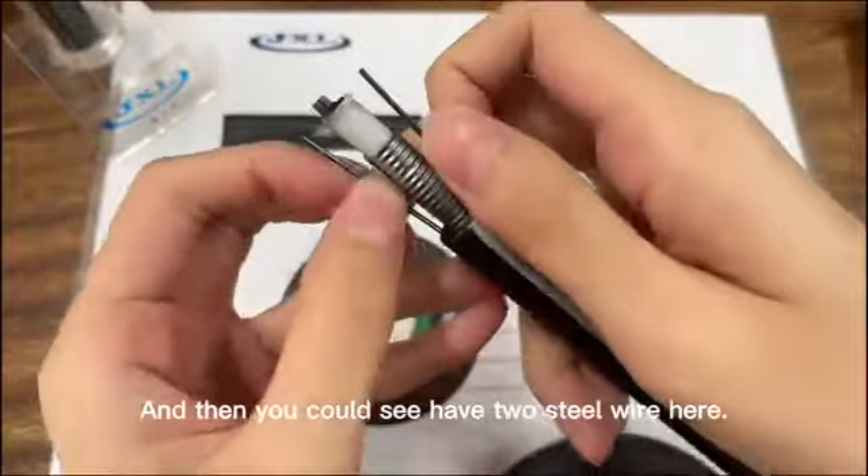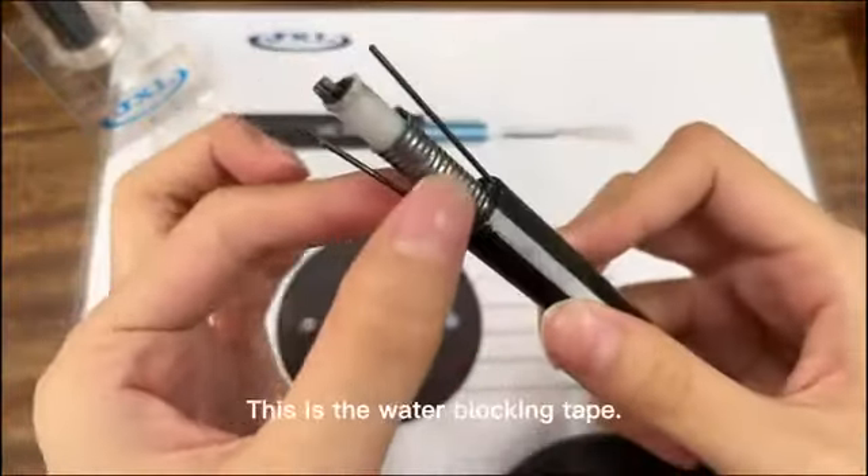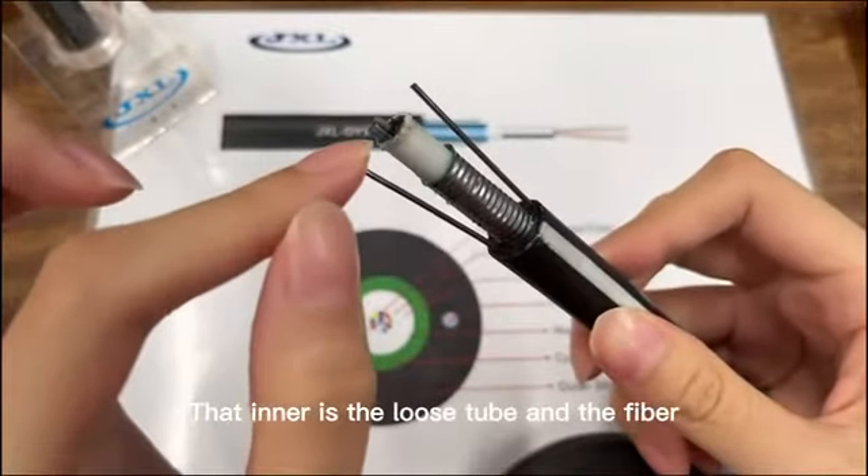And then you could see there are two steel wires here. This is the steel wire tool. And then this is the water blocking tape. The inner part is the loose tube and the fiber.